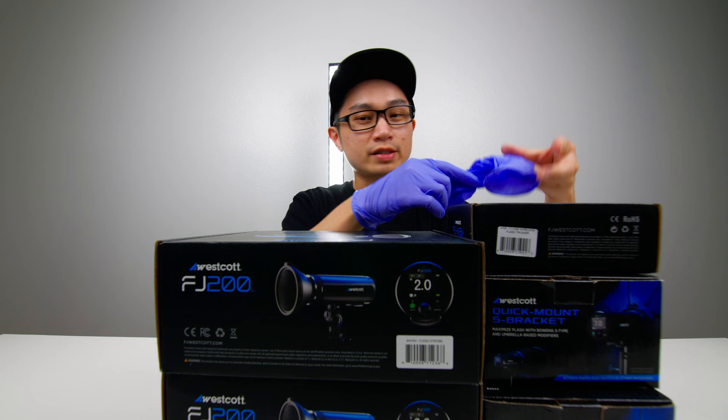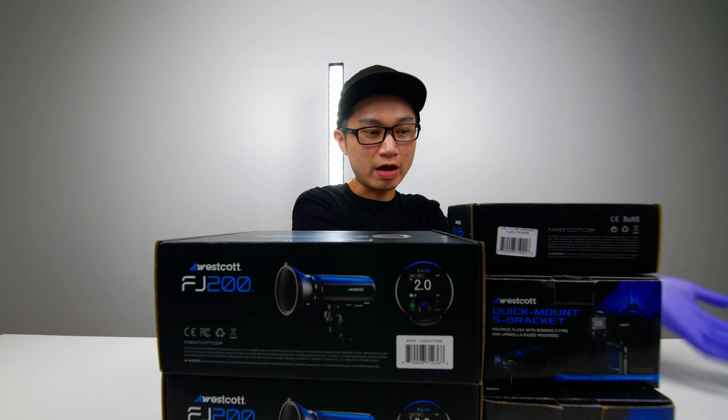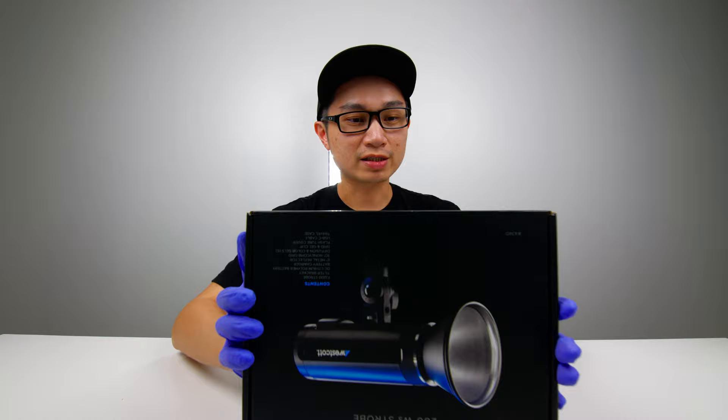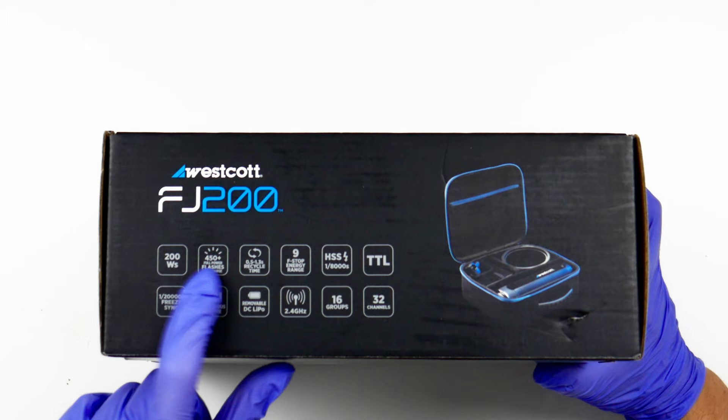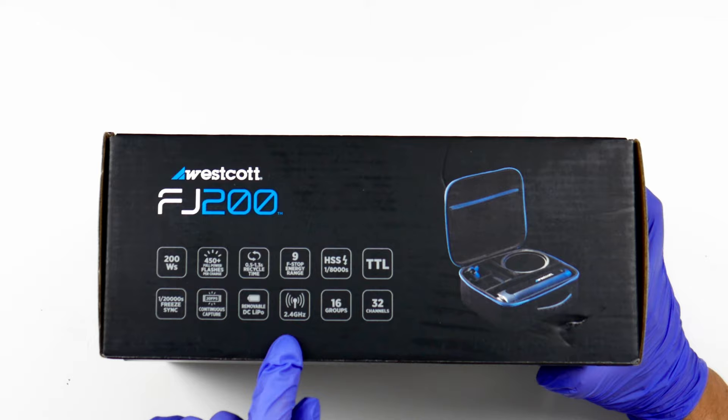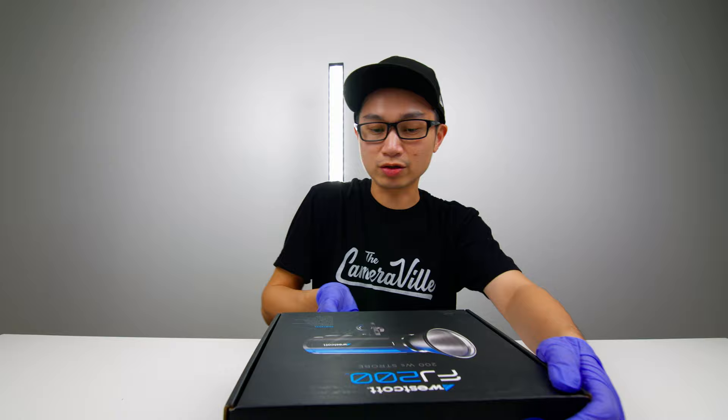Today we're taking a look at the Westcott FJ200. I have the remote control, the S-bracket, and two units of the FJ200. Before we open the box, let's look at some quick info: it's 200 watts, 450-plus flashes, has TTL, HSS, and — I didn't know this — FreeSync. That's going to be interesting. Also 2.4 GHz, 16 groups, 32 channels.